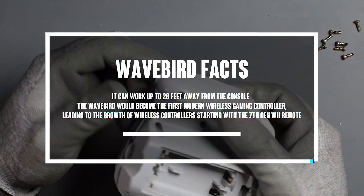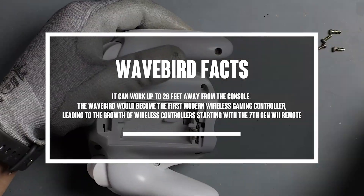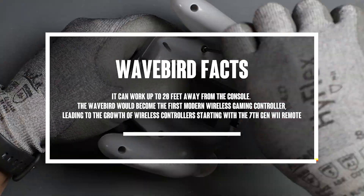WaveBird facts. It can work up to 20 feet away from the console. The WaveBird would become the first modern wireless gaming controller, leading the growth of wireless controllers starting with the 7th gen Wii remote.